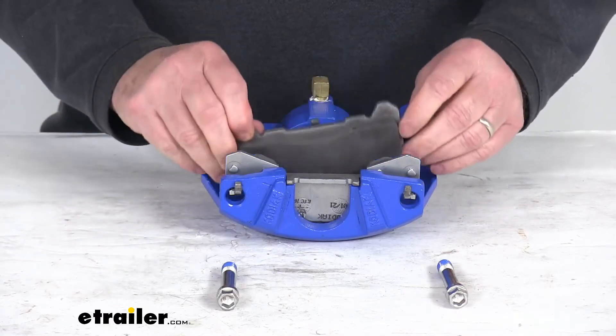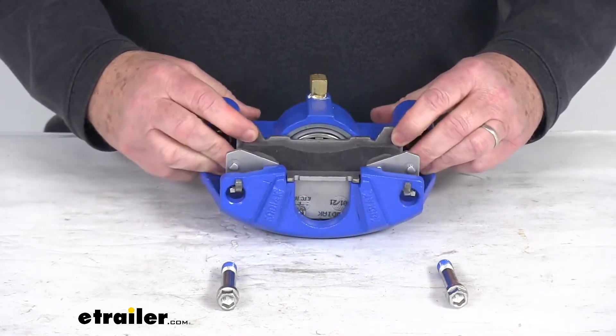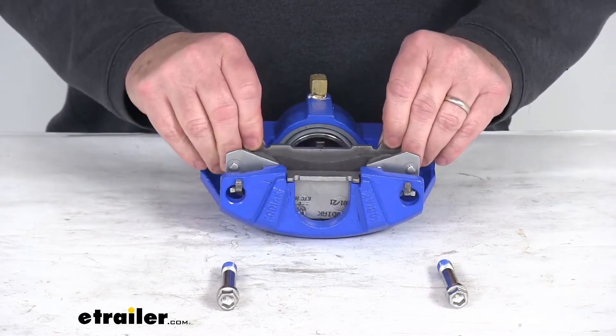The brake pads that come with it are ceramic brake pads. They provide superior performance for more consistent braking and can withstand high temperatures for maximum wear life.